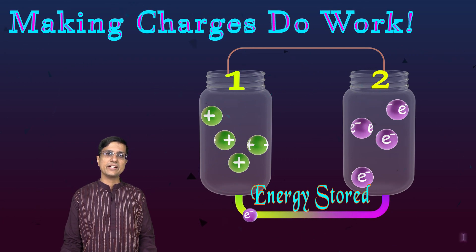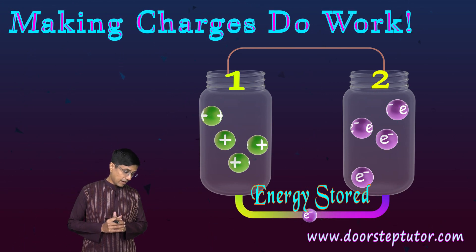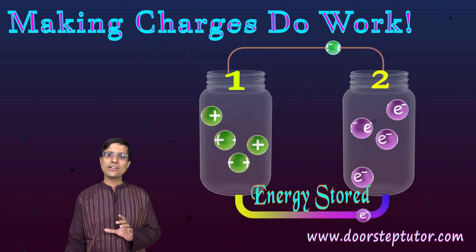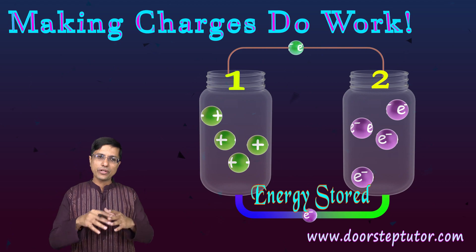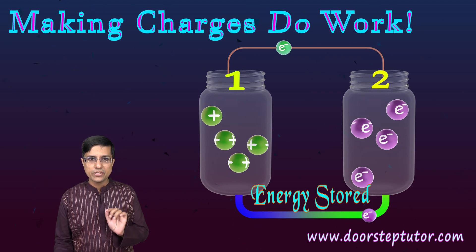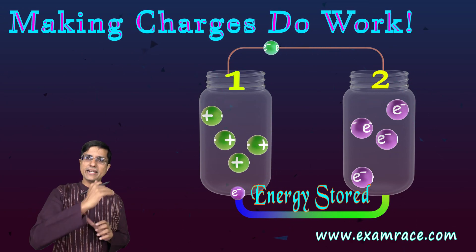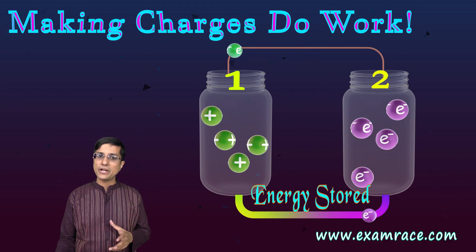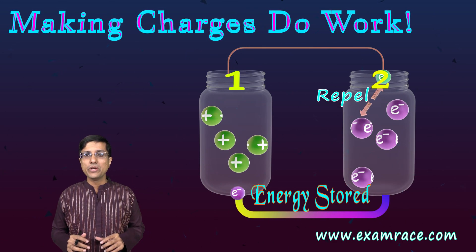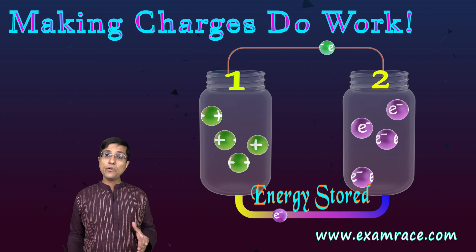Now let's say I connect jar 2 with jar 1 using an electric wire — a normal copper wire like we see in households. The special thing about this wire is that it can conduct electrons. The electrons cannot escape into the air, but they can travel along this wire. As soon as I connect this wire, think about what happens — as an electron sitting in jar 2, you feel a lot of repulsion, so you try to escape.